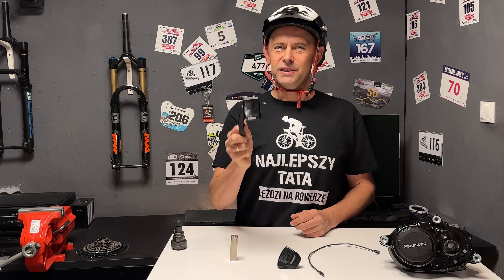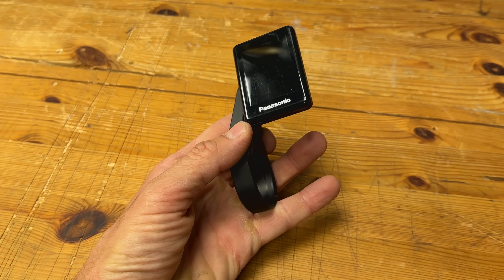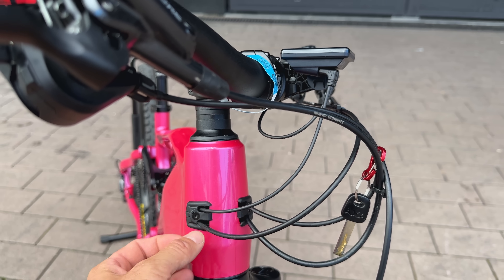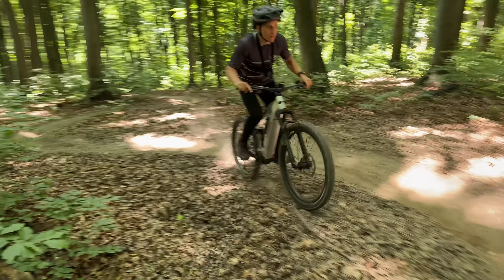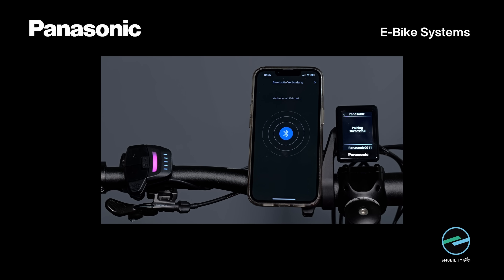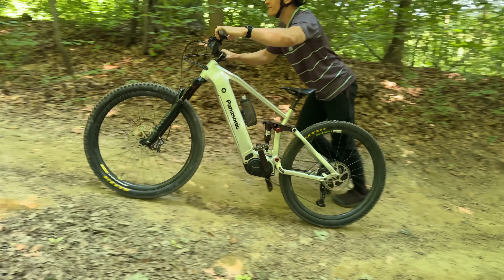Do kompletu jest mały, dwucalowy, kolorowy wyświetlacz, mocowany do kierownicy za pomocą plastikowej obejmy na kierownicę o średnicy 35 mm. Po zamocowaniu ładnie licuje się z mostkiem, a kable mają kątowe wtyczki i ładnie układają się przy główce ramy. Ekran wyświetla podstawowe dane: procentowy stan naładowania akumulatora, godzinę, zasięg, przebieg, kadencję itd. Brakuje mi jedynie wskazania mocy generowanej przez rowerzystę w watach. W niedalekiej przyszłości pojawi się aplikacja, dzięki której będziemy mogli aktualizować oprogramowanie, dostosować tryby wspomagania i ustawić prędkość wspomagania pchania.